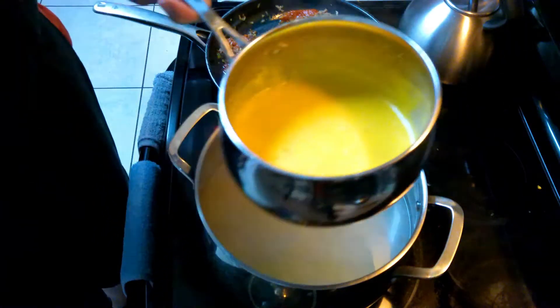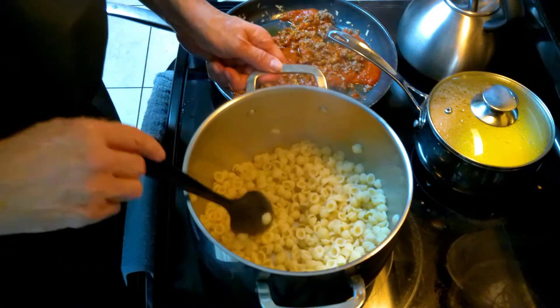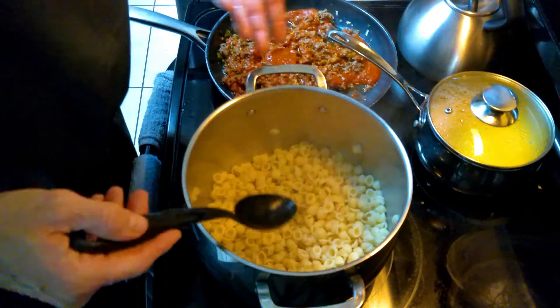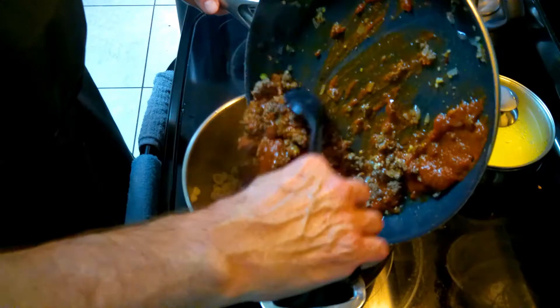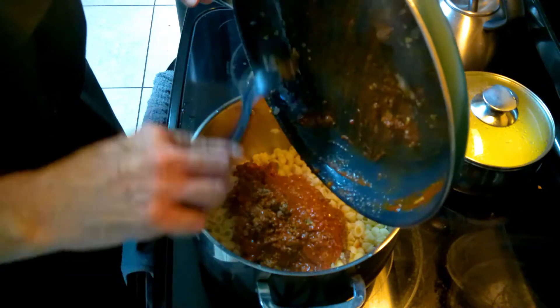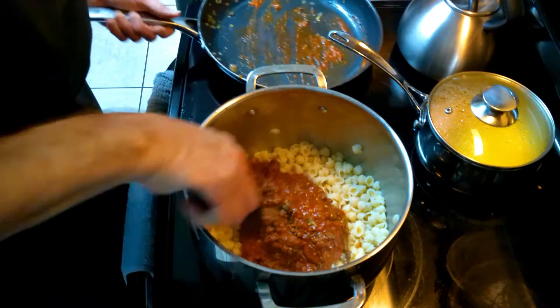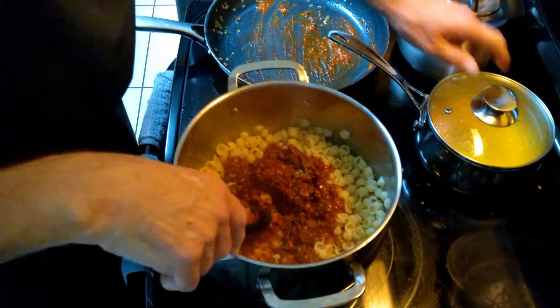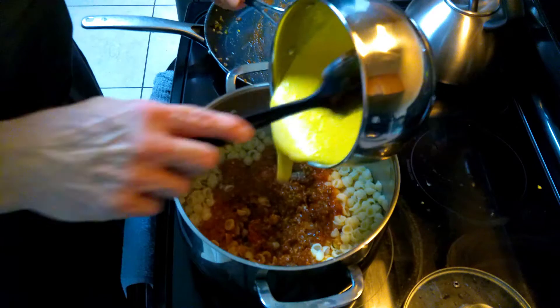We're going to add this to the noodles after we drain them. I left it fairly simple for cleanup too, because I'm going to dump everything in here and then just mix it together. So now we have the beef and the tomato sauce — I've got cumin and coriander in here, a little jalapeño, and onions. I'm going to put it in there and mix it all at once.